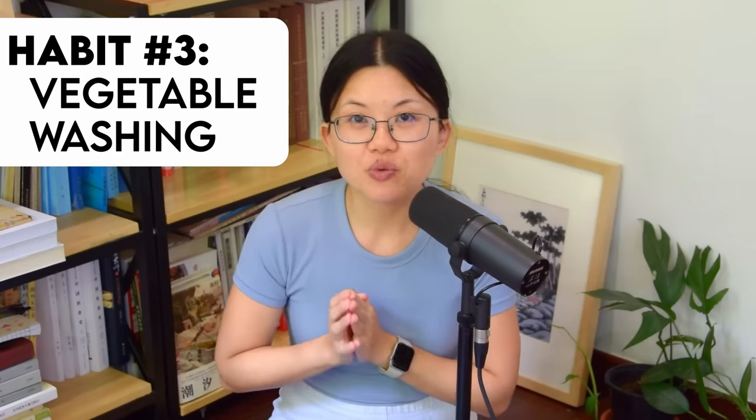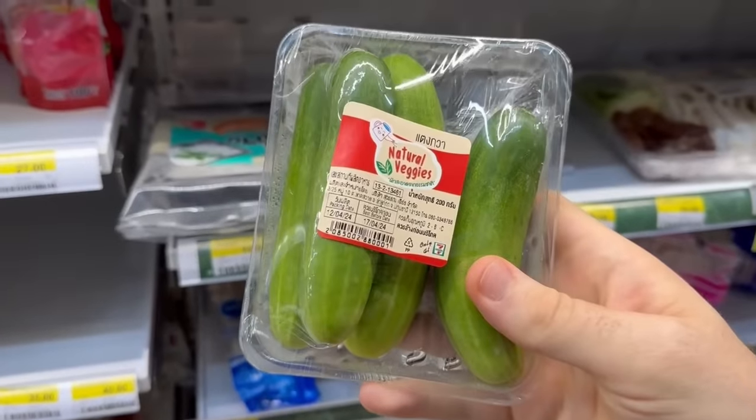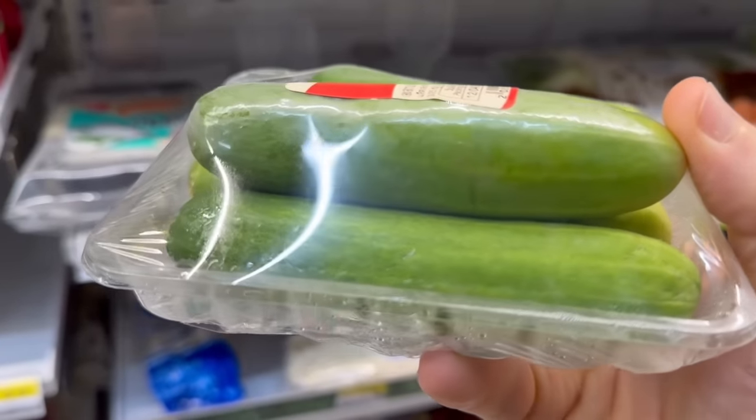Continuing on the topic of washing — habit number 3, vegetable washing. I feel like I have to talk about this because when I first met Chris, he did not know how to wash herbs and vegetables, and I hear this a lot from people who are married to Westerners. In Thailand, you can get string-wrapped vegetables at 7-Eleven, courtesy of CP — conveniently owned by Thailand's richest family. And those do look pretty clean, but you are not always gonna get this kind of produce, and vegetables have pesticides — you should wash them.